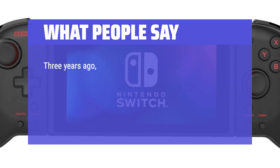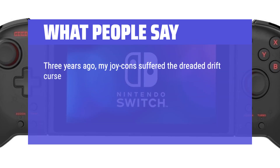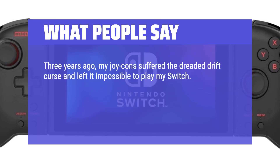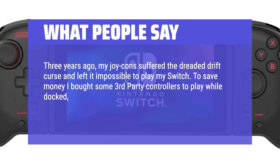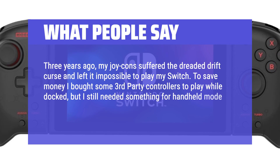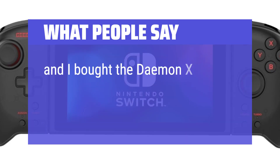3 years ago, my Joy-Cons suffered the dreaded drift curse and left it impossible to play my Switch. To save money, I bought some third-party controllers to play while docked, but I still needed something for handheld mode. I found out about the Hori Split Pad Pro and I bought the Demon X Machina Edition.